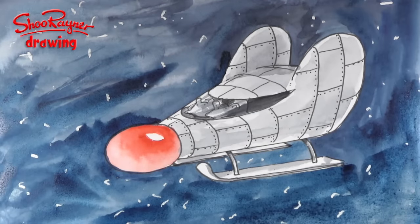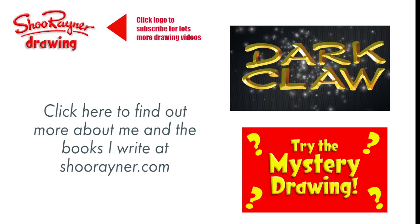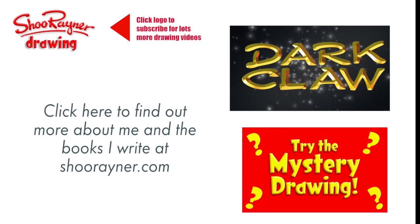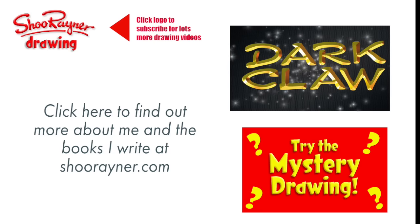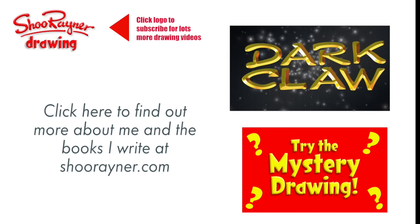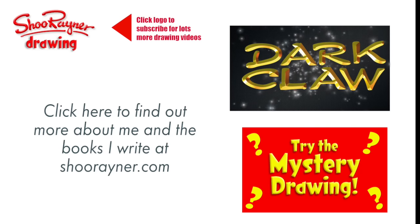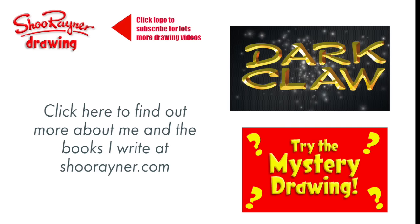There you go — how to draw a mouse spaceship! I hope you enjoyed that, and if you did why not go and see the first episode of Dark Claw and find out what it's all about, or have a go at the mystery drawing. Either way, make sure you are subscribed to the Shoe Rainey Drawing Channel for lots more drawing and illustration, and why not click to go and have a look at my website shoerainey.com. In the meantime, keep drawing, keep practising, and I'll see you next time. Take care now, bye bye.